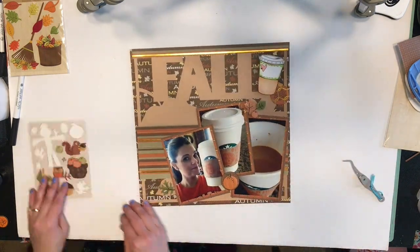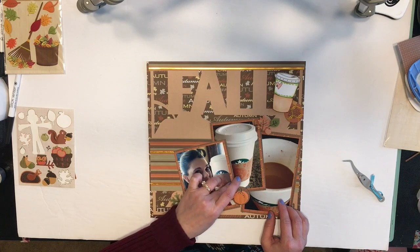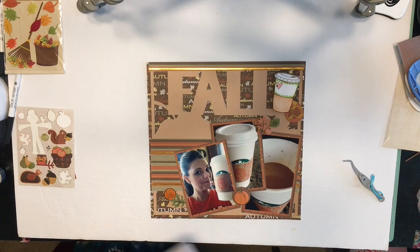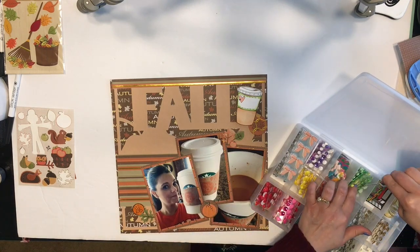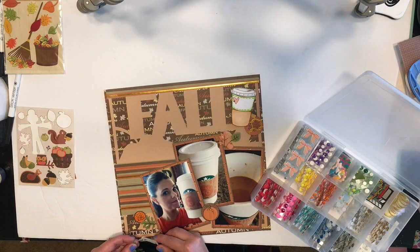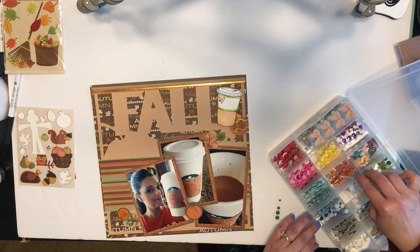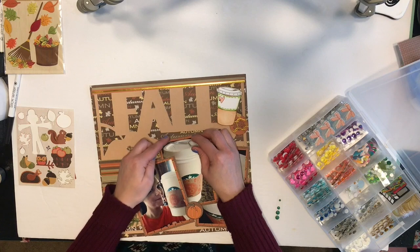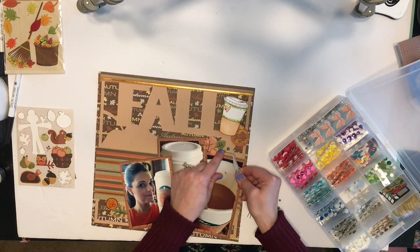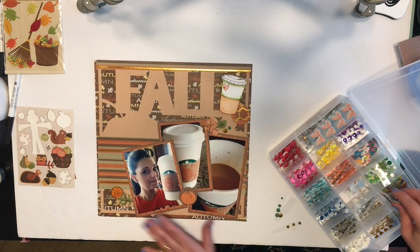I did my title off-camera as well. I used some chip letters by Cosmo Cricket that are really old — kind of a wood grain — and I also put some enamel dots onto the layout. I'm trying to do more journaling on my layouts. I went through some of my older scrapbooks and realized I did a lot of typed journaling back then, and I really liked how that looked. I'm getting back into doing journaling on the computer, and I think I'll also do it by hand — I want to give a little more of the story on my pages.